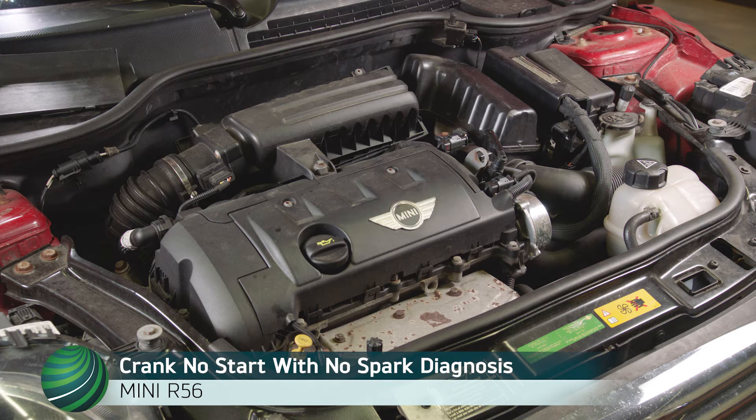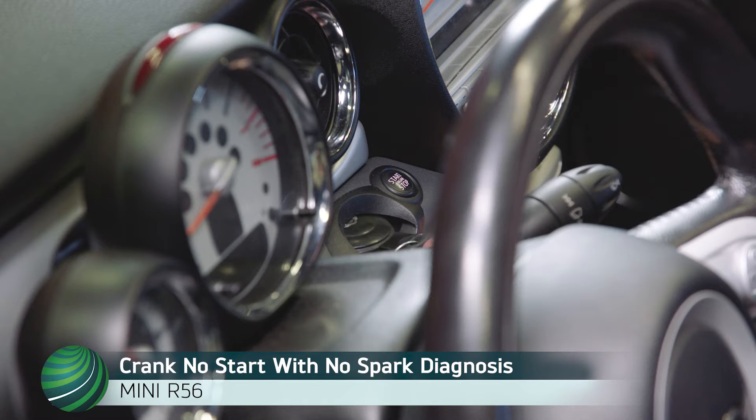Diagnosing a crank but no start condition caused by a faulty junction box electronics (JBE) failure. The vehicle will exhibit no spark and no fault codes stored.